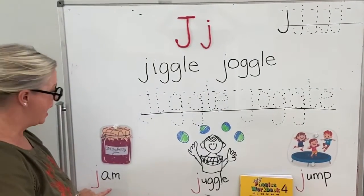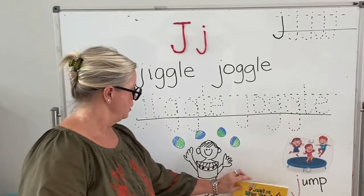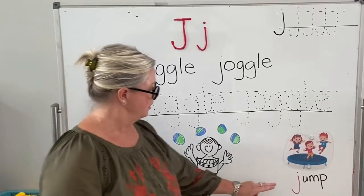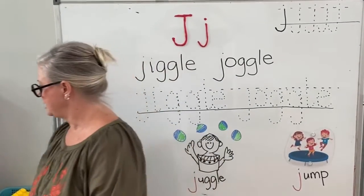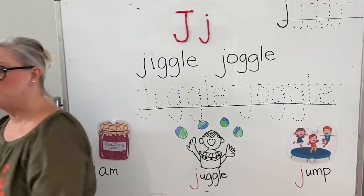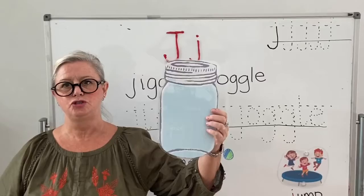Okay, we have jam — j-jam. J-juggle. Very good. Okay, what other words do we know? We have j-ja.